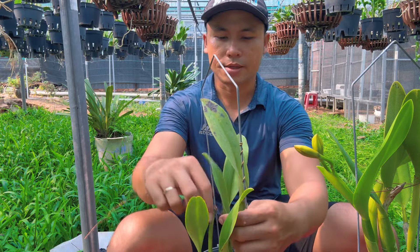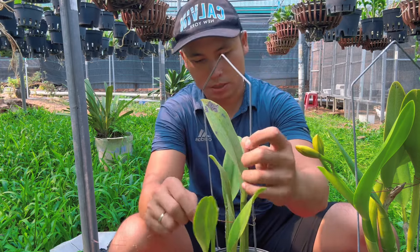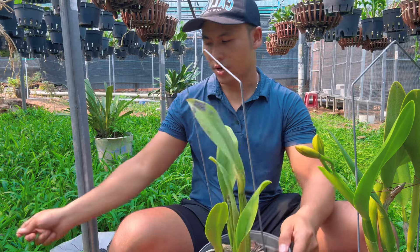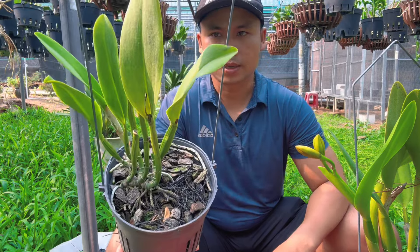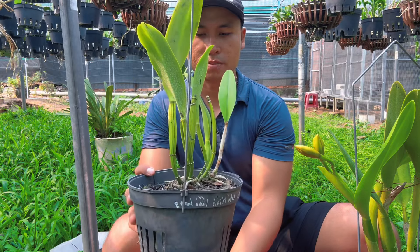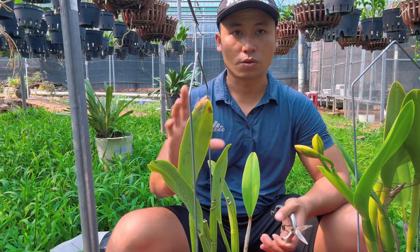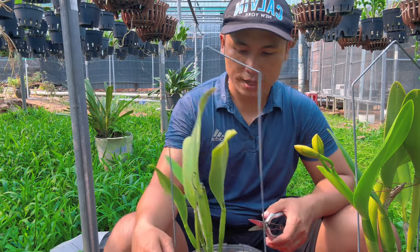Đối với cây lan như vậy, mọi người nên tách ra ngay, không nên để như vậy hoài mà chăm sóc nữa. Thứ nhất là giá thể sẽ cũ rồi, cây lan có dấu hiệu xuống sức là do giá thể cũ. Rễ không phát triển, nguồn ăn chính bị giảm sức. Cây chỉ hấp thụ qua lá thôi, chỉ còn 50%, không đủ 100% để phát triển. Khi cây nhảy nhiều con mà toàn nhỏ nhỏ, không phát size bình thường, đó là dấu hiệu nên phải tách.